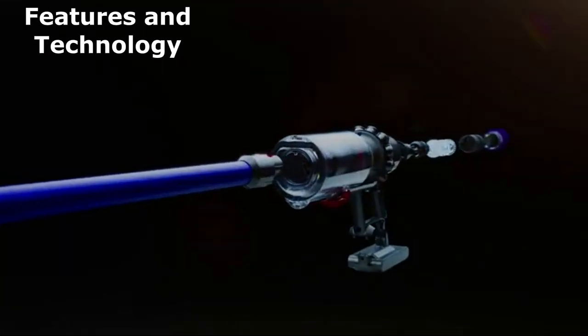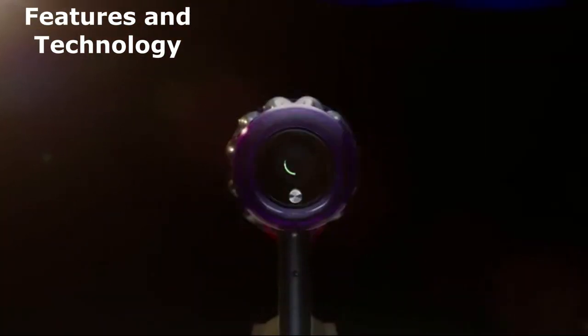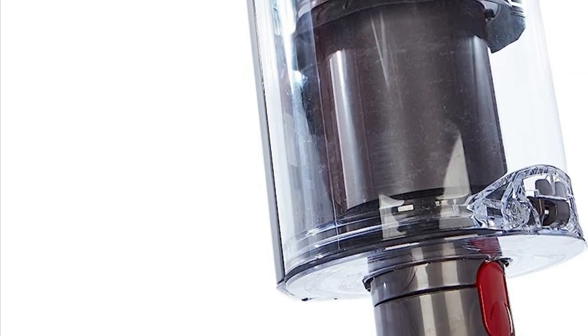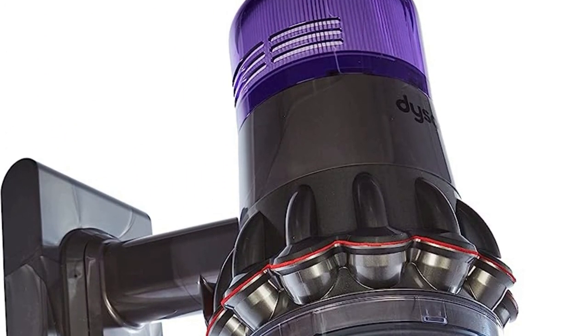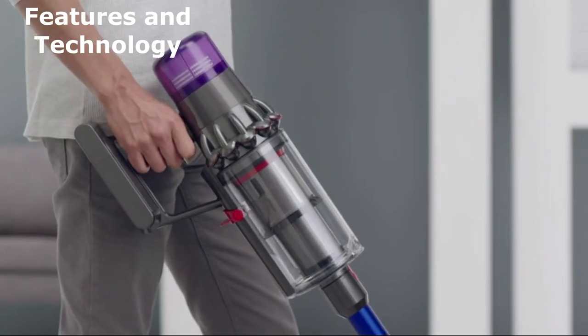Now let's talk about what makes the Dyson V11 Torque Drive so special. This vacuum is equipped with Dyson's most powerful cleaner head, featuring stiff nylon bristles for deep carpet cleaning and anti-static carbon fiber filaments for capturing dust from hard floors and crevices. It's also intelligently designed to adapt power based on different floor types, thanks to its dynamic load sensor system.